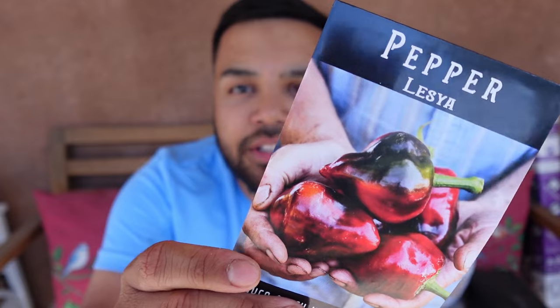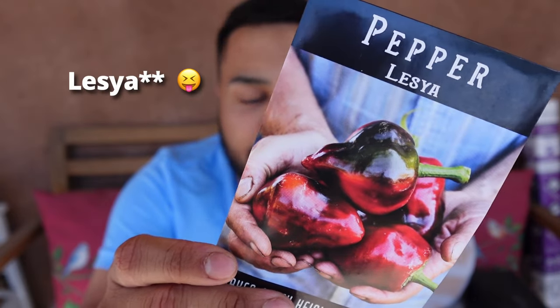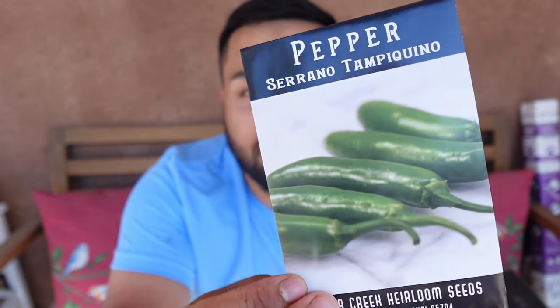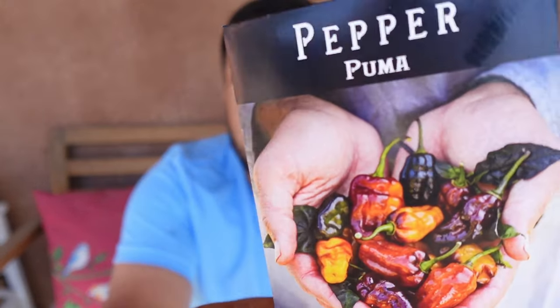First of all, let me show you the pepper varieties I've got for this year. All these seeds I got from Baker's Creek — it's a really reputable seed company and I've had really good success with their seeds. Here are a couple of the ones I'm doing: a Leyva pepper, Corbache, Serrano, Puma. All of these are such unique varieties and I haven't tried any of them before, so I'm super excited to see what's going to happen.